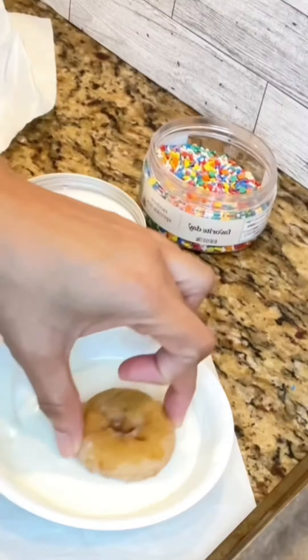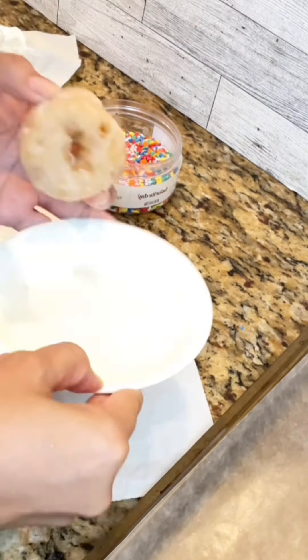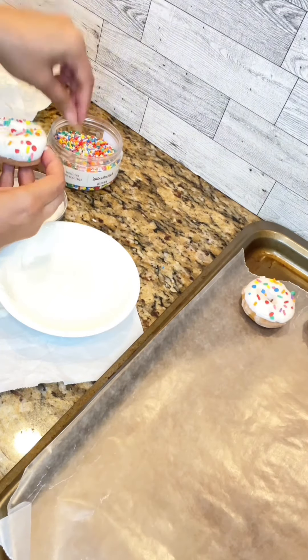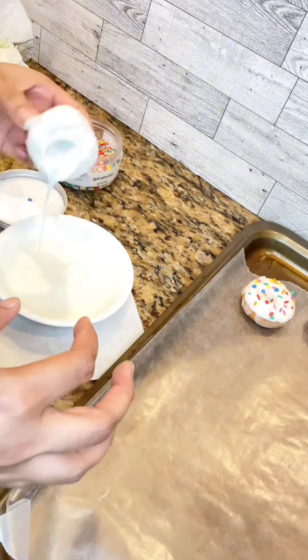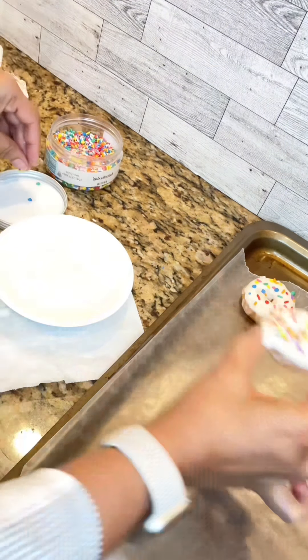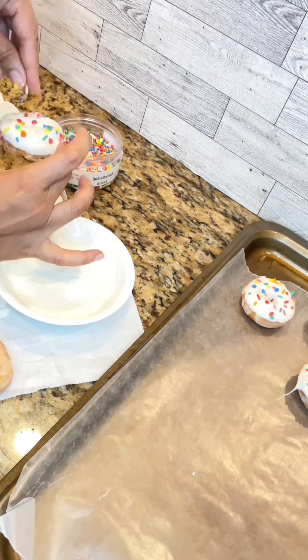This one is personally taking me back through memory lane because when I was little, I had an obsession with sprinkles. Yes, you heard that right. I used to look for any and every reason to add those beautiful little colorful sprinkles to everything that I made.